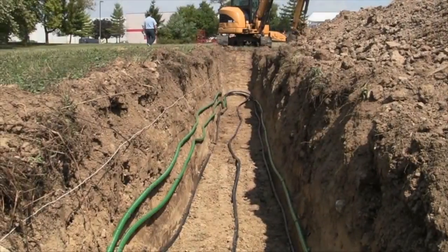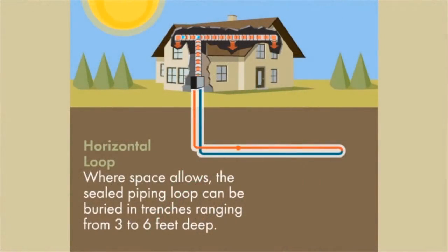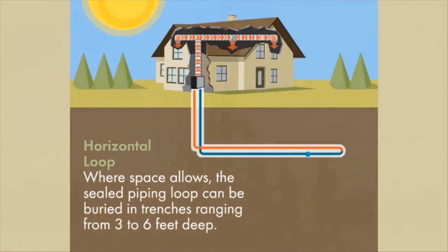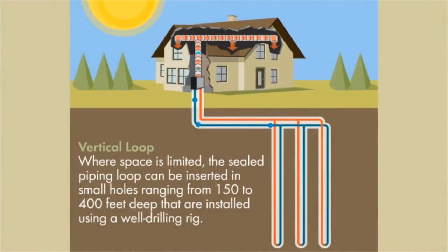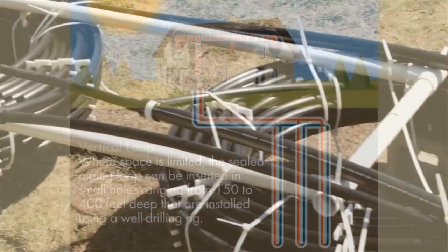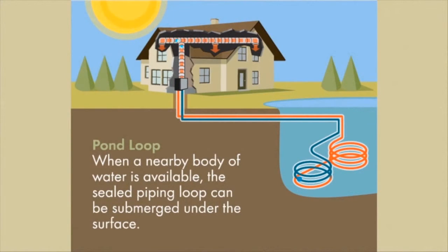Let's take a look at geothermal loop systems. There are several different ways to install a geothermal loop system. Where space allows, horizontal loops are the most cost-effective loop design for most homeowners. If space is limited, a vertical loop system is often the best choice. If a nearby pond or lake is available, a coiled loop system can be used — this is the fastest and easiest loop system to install.